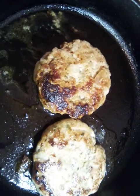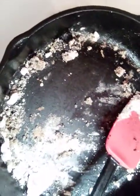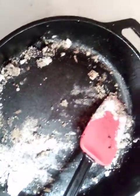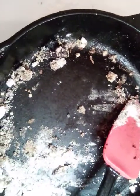Now that our patties are done, we're going to make our gravy for our loco moco patties. After cooking the patties, I left the drippings in the pan and added some flour. Now I'm going to go ahead and put in some seasoning — let me pause and we'll be right back.